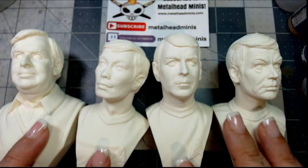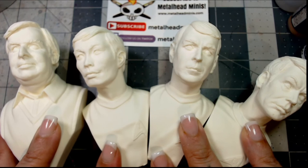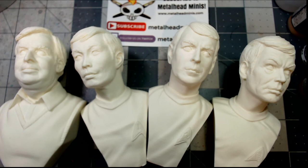Let me put them all out for you — here's all four of them together for a group photo. Roddenberry, Sulu, Scotty, Bones — there we go! These are all four of the guys for you.